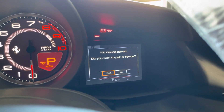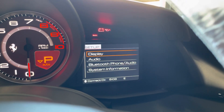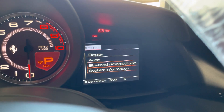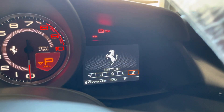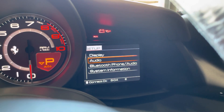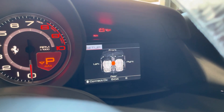It's asking me to pair a device because I don't have one paired. All the settings will be in here — audio, display, Bluetooth, phone, and audio system information. So if you want to manage your Bluetooth settings you can go in here. In audio settings you can play with the equalizer.